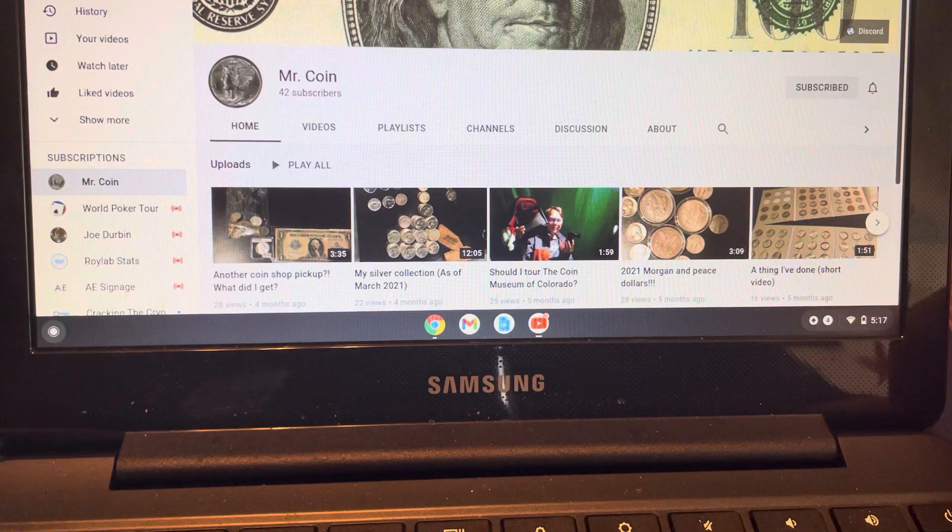Now that was a challenge, because there are denominations that are larger than $50, so finding a collectible note under $50 made me think. I put on my thinking cap, went to work, and this is what I came up with. So Mr. Coin, thank you very much for the idea.